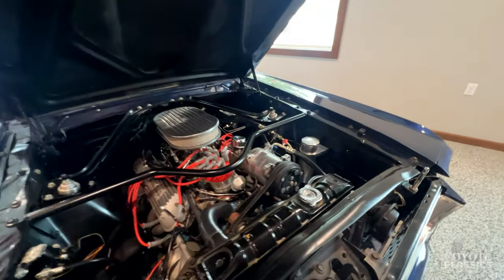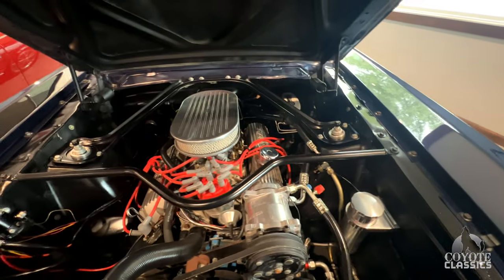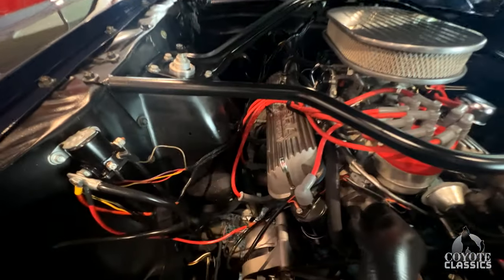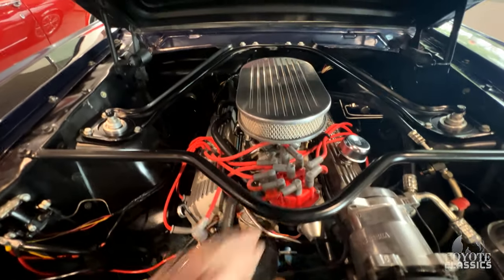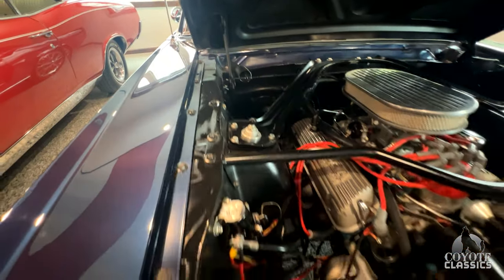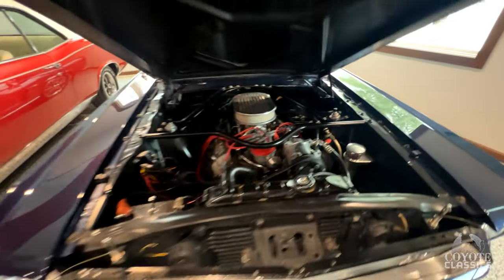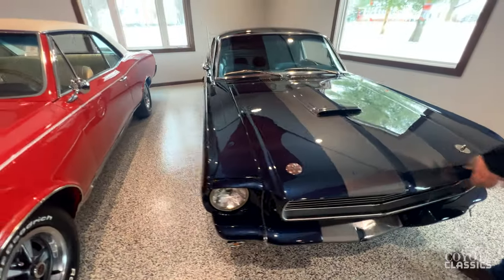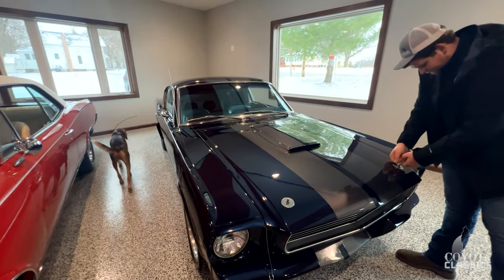Air conditioning, power steering, wood steering wheel, four-wheel disc brakes, set of headers. Looks like electronic ignition. Top of the fenders are absolutely perfect. This thing's got it all.